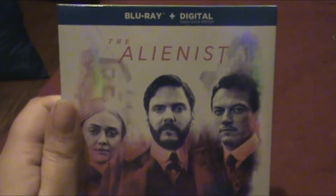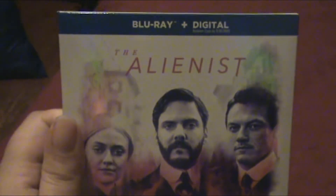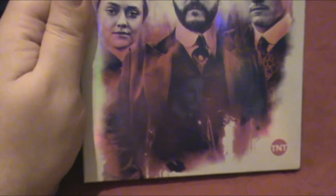Hello everyone, my name's Jalees, welcome to my Alienist Season 1 Blu-ray unboxing. This is the front cover — DMT — got the side. I also got this at Amazon.